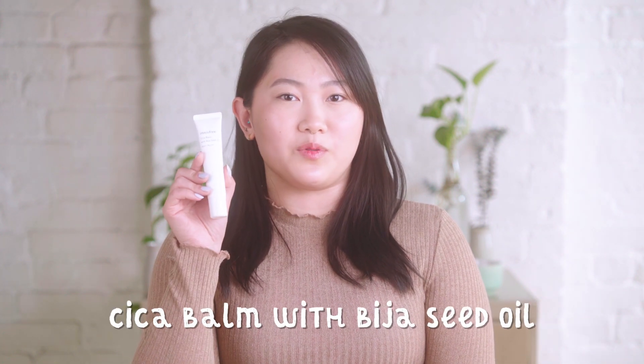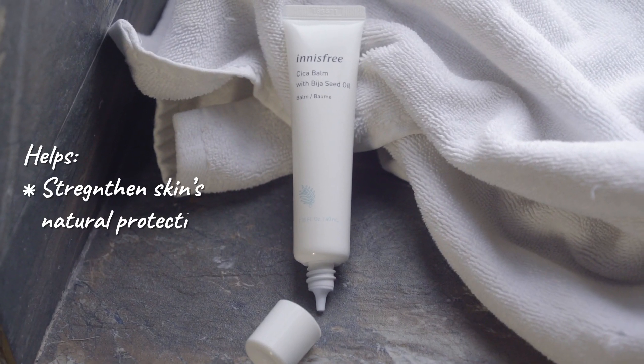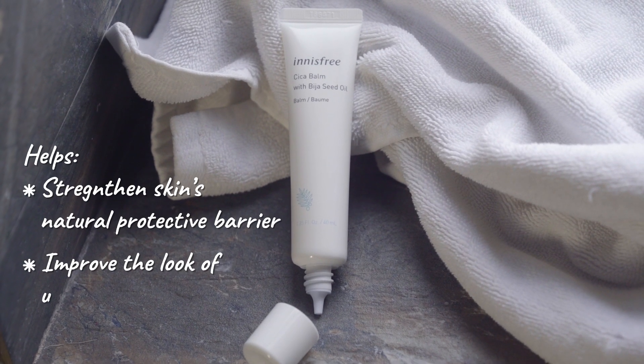Hi, my name is Alyssa and I'm going to be talking to you guys about the Innisfree Cica Balm with Beeja Seed Oil. This balm is great because it helps strengthen your skin's natural protective barrier and helps improve the look of uneven skin texture. It also has no added fragrances, so it's great for sensitive skin.